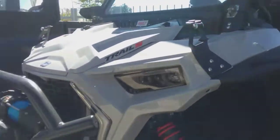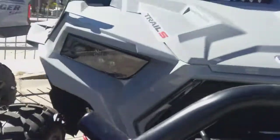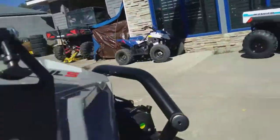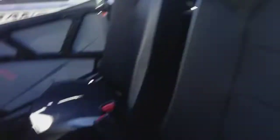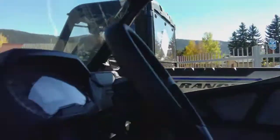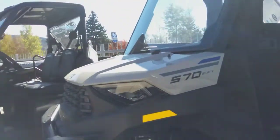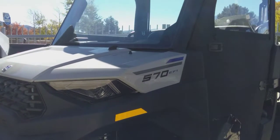Moving on to this one — it doesn't say the year, but this is a Trail S, which is 60 inches wide. It's a Polaris RZR. Don't know the exact CC but I'm assuming 900. You've got a new shifter, new steering wheel, look at that speedometer, and the seats look pretty comfy. This looks like a 2021 or 2022.